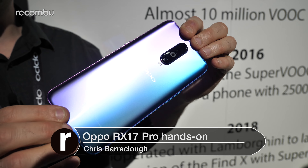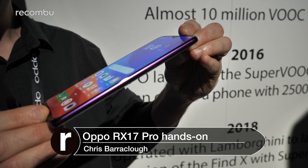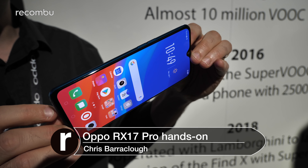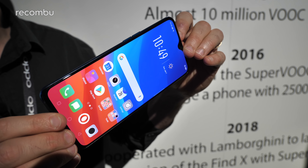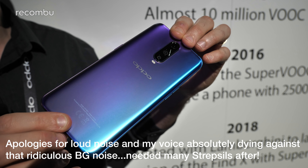Hello beautiful people, this is Chris from Okonbu and I'm here with the RX 17 Pro by Oppo. Freshly launched here in gorgeous, glamorous Milan. I'm going to do a quick hands-on with it just to show off the specs, the hardware, the software and everything else you need to know.